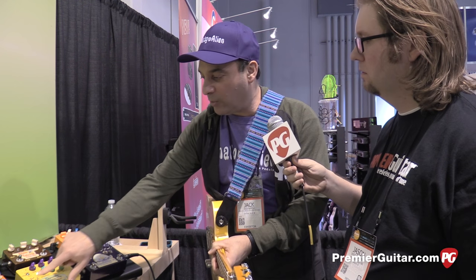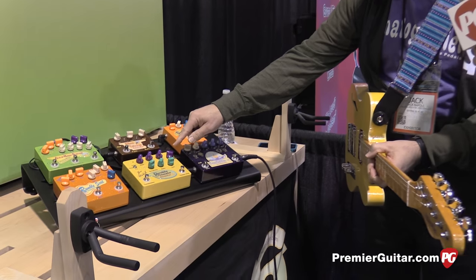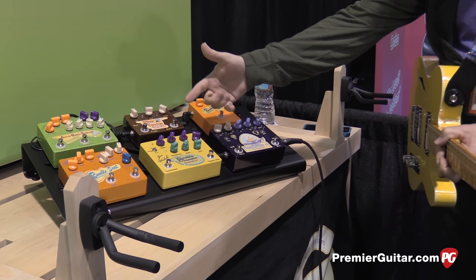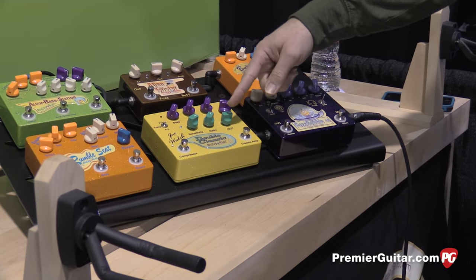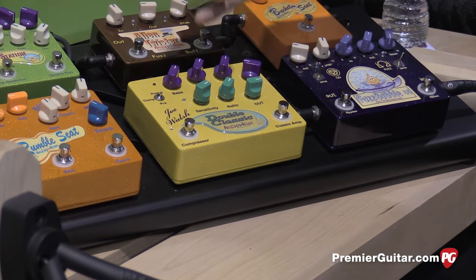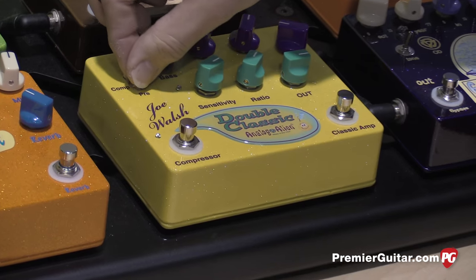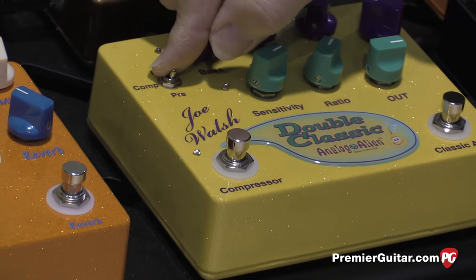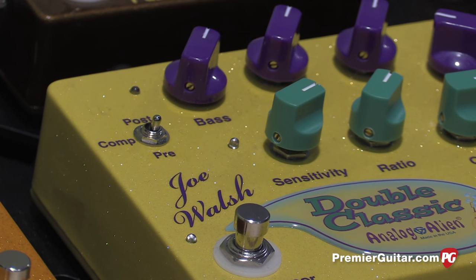The other feature we added was — because they're both in one pedal — Joe actually likes to put the compressor after the overdrive, which is the opposite of the usual signal chain. So we added a pre/post switch which takes the compressor and puts it either before or after the Classic Amp. There's a little relay network in there that does that. It's basically a simple, straightforward setup — he's been touring with it and using it in the studio and live.